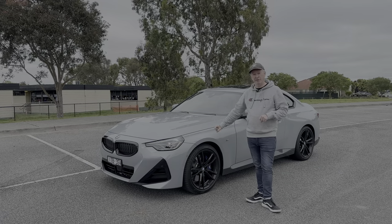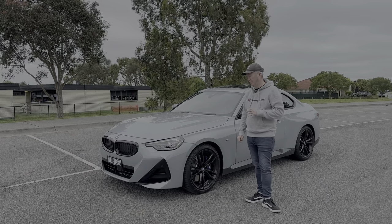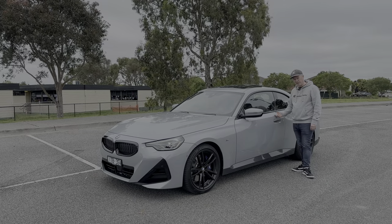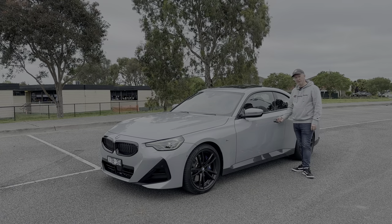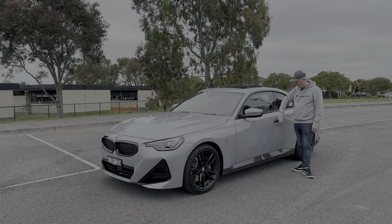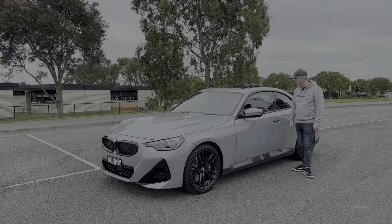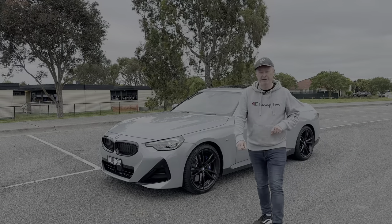The 19-inch alloy wheels really finish off the car, especially contrasting with the Brooklyn Gray paint. Coming around the side, it has flush door handles like the M240i and the Four Series Grand Coupe — good for aerodynamics and great for the aesthetics of the car.